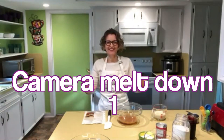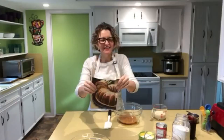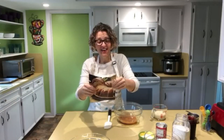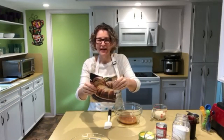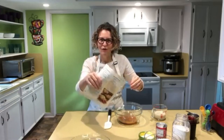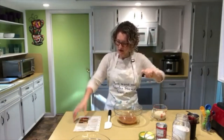Here's what's happening: this old Betty Crocker blueberry muffin recipe is originally written with milk, vegetable oil, and egg. Those are three things I don't have in my house, so we're going to make oil-free, plant-based blueberry muffins.